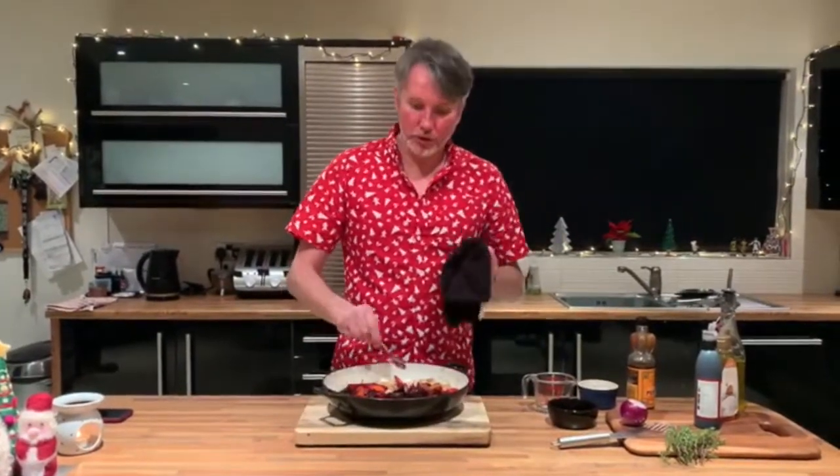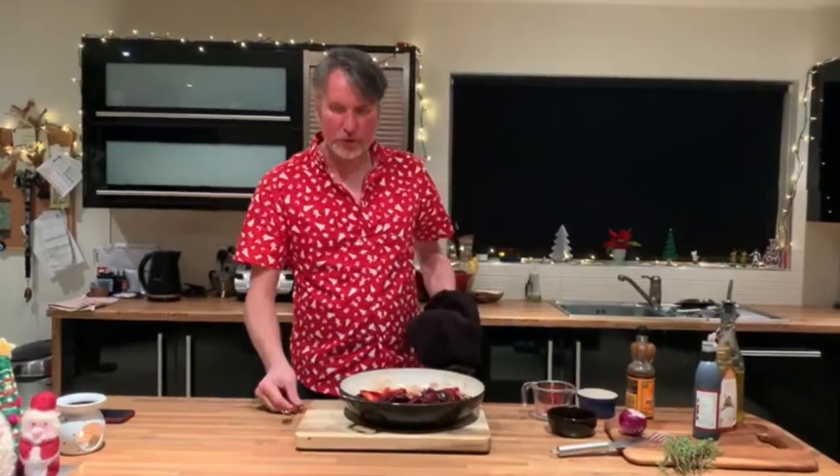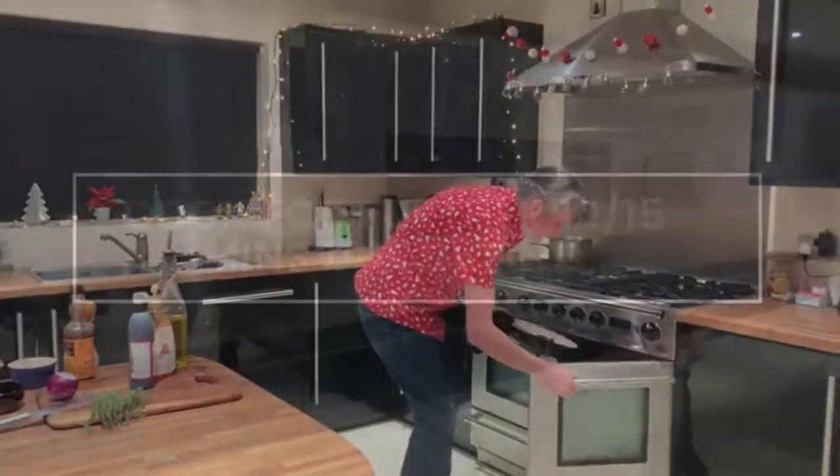By the time your turkey's rested, this would be lovely. Just five minutes doing your broccoli, cauliflower and greens. We'll come back to this in another 10 to 15 minutes and taste it — it should be super ready by then.